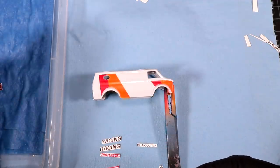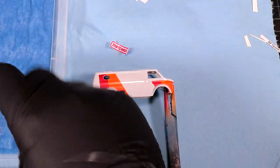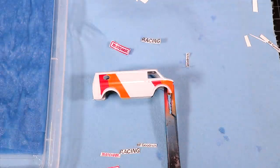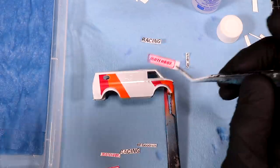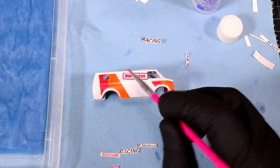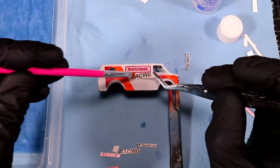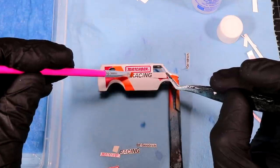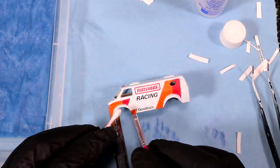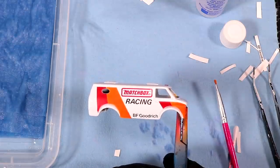Front and center — we'll start with this whole Matchbox decal here. I'm going to get a bunch of them all ready to go. I'm going to use some Micro Set this time. Matchbox racing, here we come. I'm going to throw this back in the oven and let all the water and stuff evaporate, and then I'm going to clear coat.